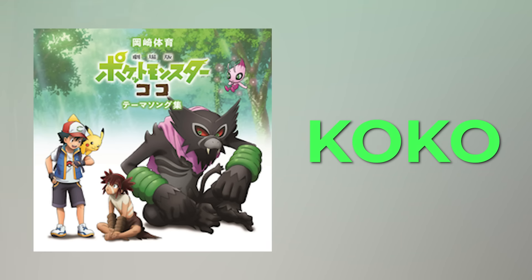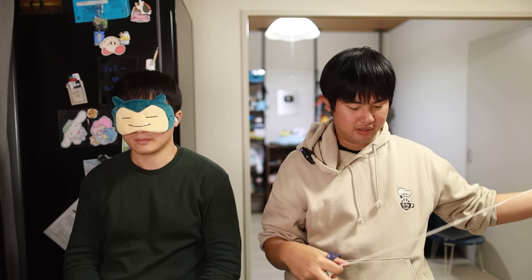Cheap is under a hundred dollars and expensive is whatever's above a hundred dollars. There's no two or three hundred dollar stuff to throw you off the game. The song of choice for the test today is gonna be Coco from the Pokemon movie. To keep it fair, you're only allowed to touch the IEM, not the cable, because the cable 100% gives it away — the cables are of course gonna be very different.